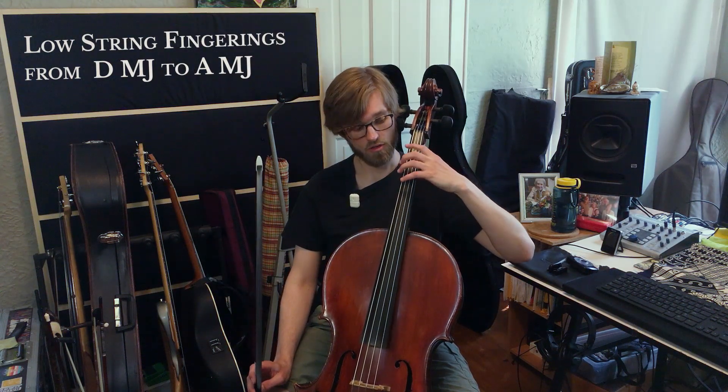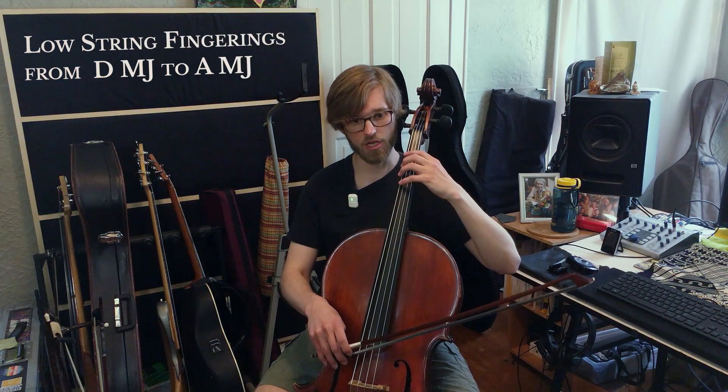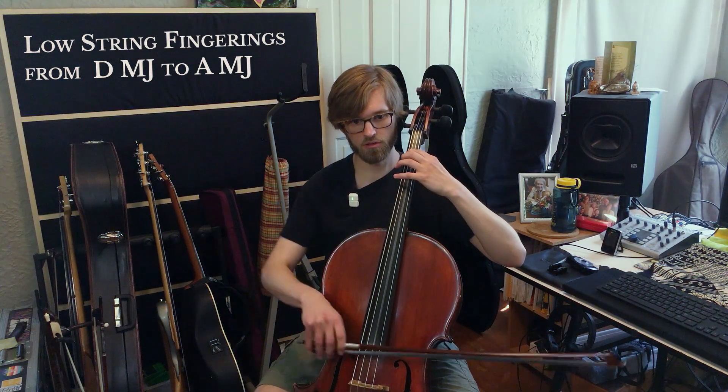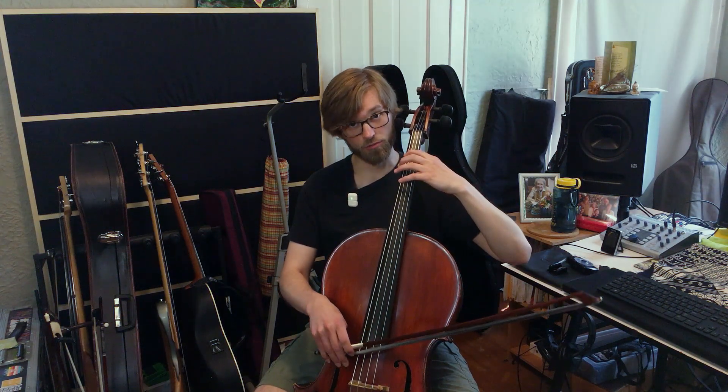Last video we introduced D major on the low two strings — one extended to four, open G, one extended to four, open D. That was our new fingering pattern. If you look at your Row Row Row Your Boat sheet music from this packet, you can see I've written in the A major scale fingering for one octave. Here's the D major version — tune up your low first finger. Let's play the D major one octave scale just for review on the low strings. Start with the first finger on the C string.